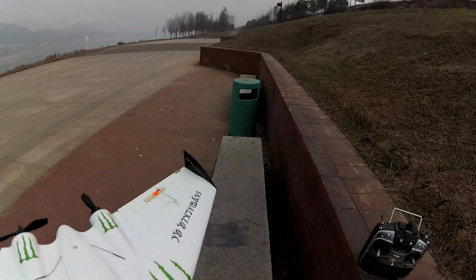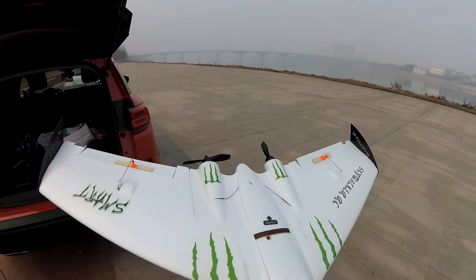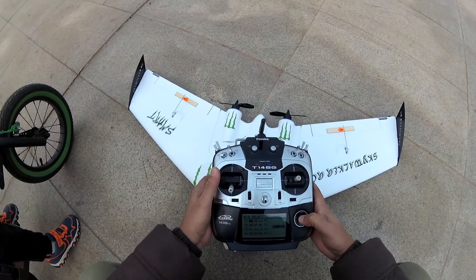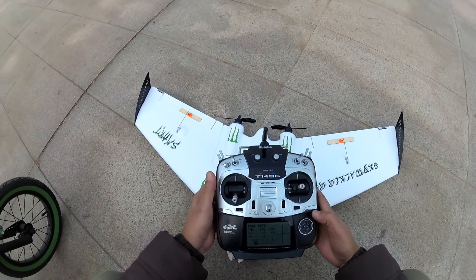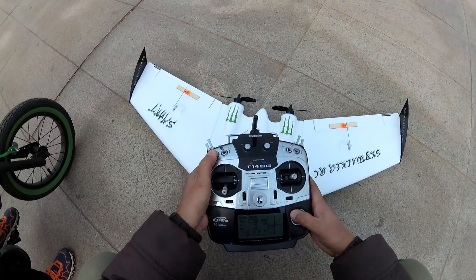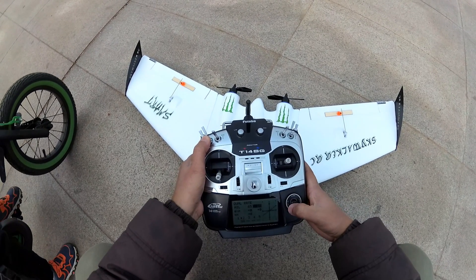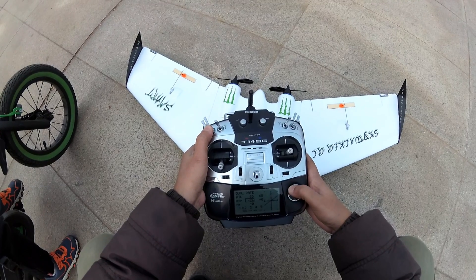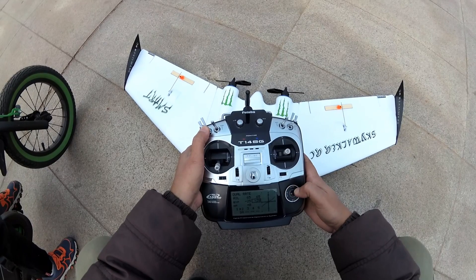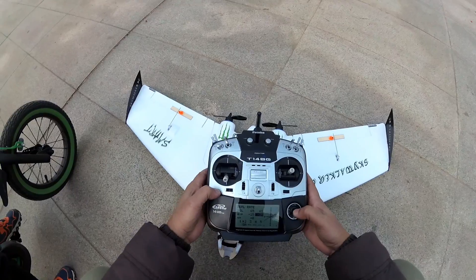Alright, wow — there is tons of power here. Let me set the dual rates first. We should have the dual rates at 60%. Let's start with 65% and Expo at minus 25% for easy control and smooth aileron responses.